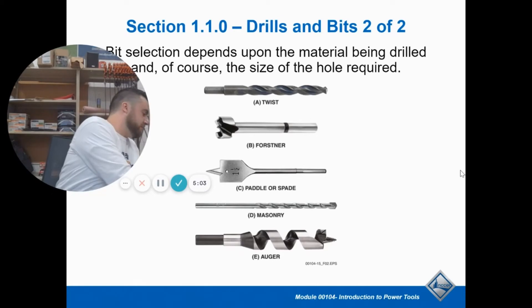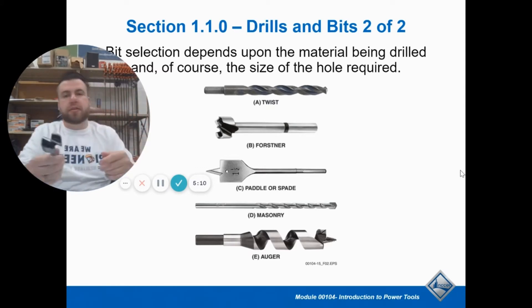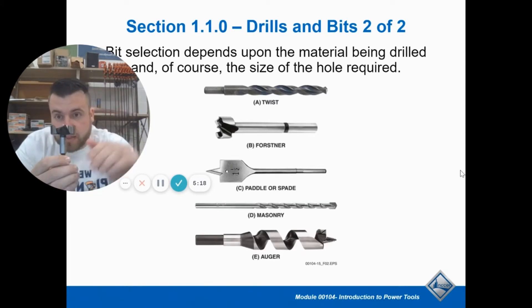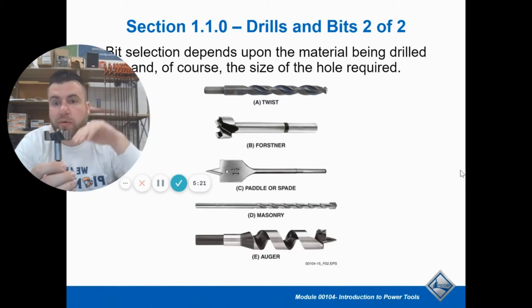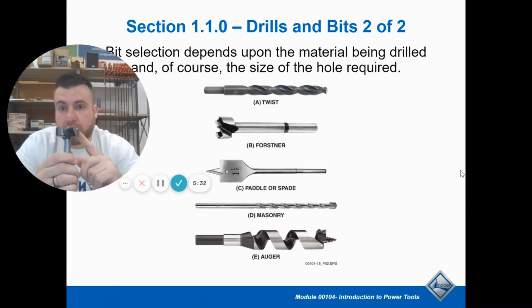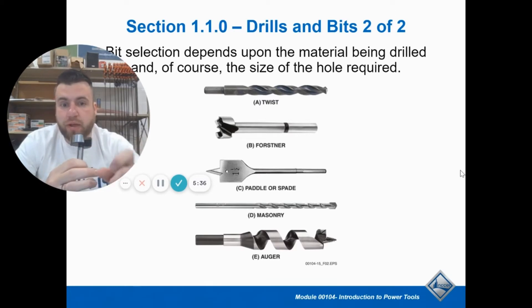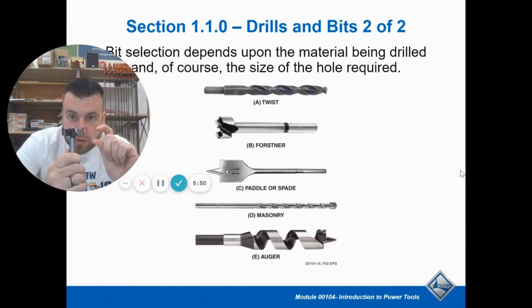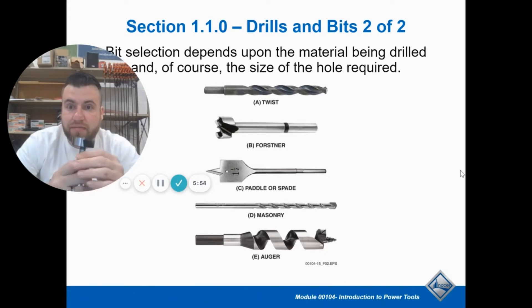A Forstner bit is different — it's a specialty bit. It has a little bit of a pilot point, just barely. These bits are designed to put in a flat-bottomed hole. You usually aren't going through the entire surface when using one of these; you're just trying to put in a dent for a dowel or some kind of joinery. With any other drill bit, they always come to a point, so the bottom isn't flat. The Forstner bit is designed to give you a nice flat bottom — similar to the spade bit, except the spade is designed to go all the way through.